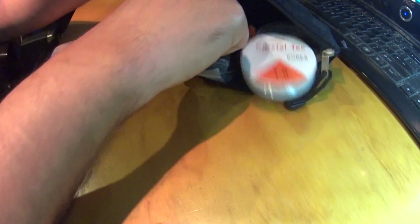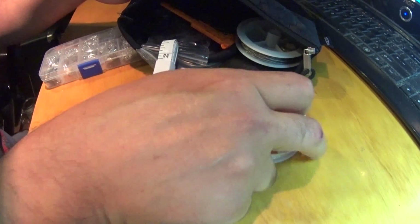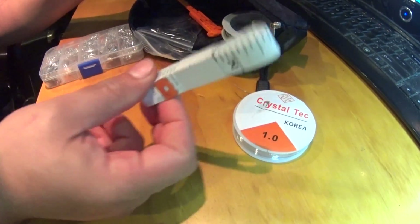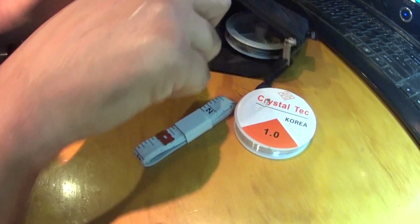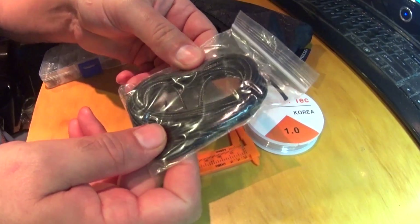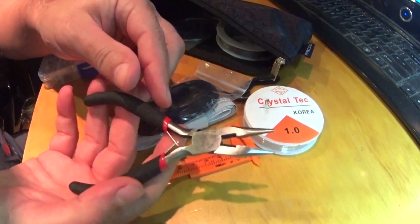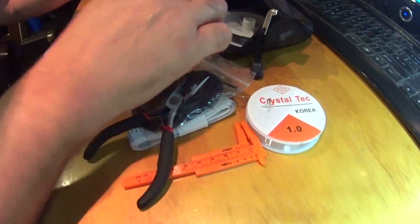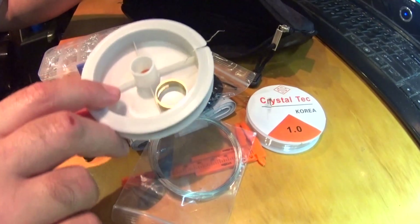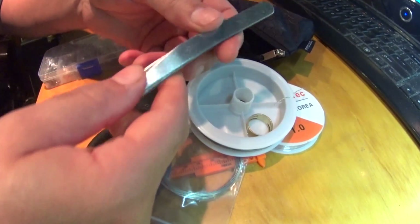There's more stuff in here — nylon reel, crystal tech, nylon reel, tape measure, caliper, wires, and tweezers.